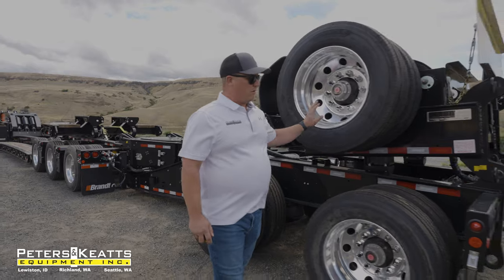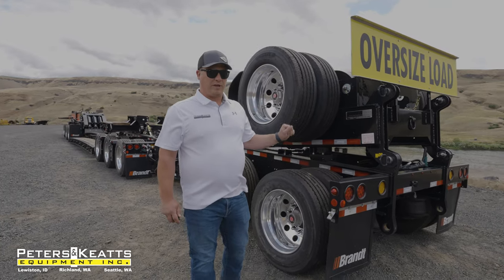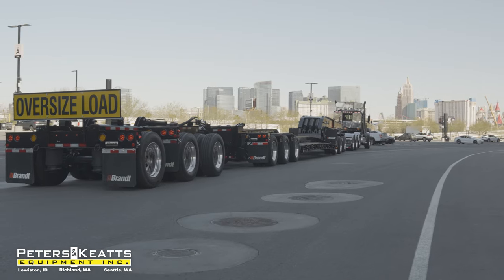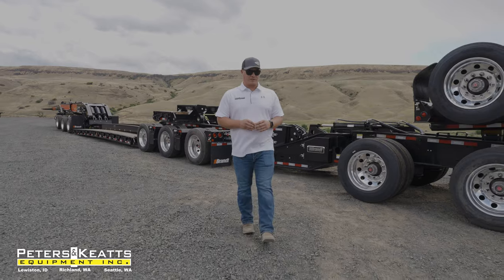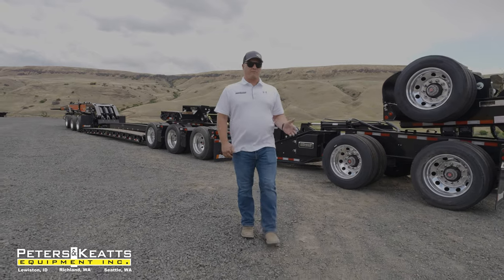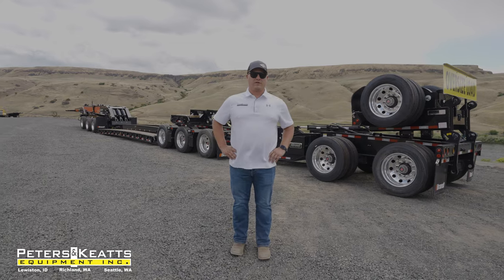Your manual flip third is removable, so if you are not in need of it, you can remove it very easily. Obviously, this trailer is very unique and very specialized. It's not for everybody, but if this is something that you're interested in, give me a call and discover the difference with Peters and Keats Equipment.